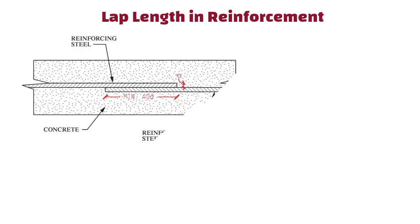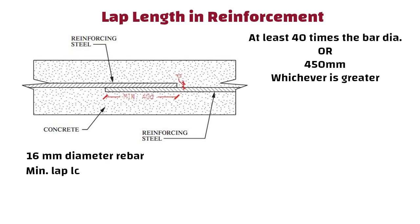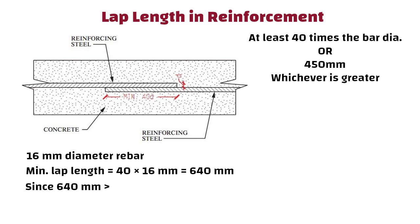Lap Length in Reinforcement. For lap lengths in reinforcing bars, the length where two bars overlap should be at least 40 times the bar diameter or 450 mm, whichever is greater. For example, if using a 16 mm diameter rebar, minimum lap length equals 40 x 16 = 640 mm. Since 640 mm is greater than 450 mm, the lap length should be 640 mm. This ensures proper load transfer and structural integrity.